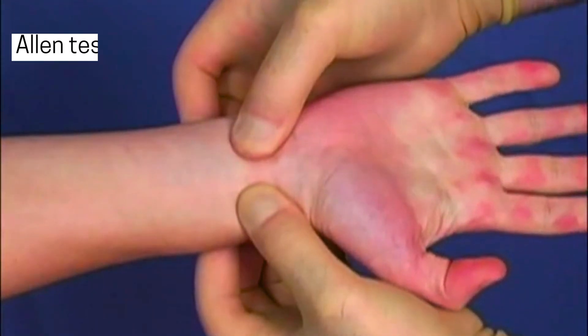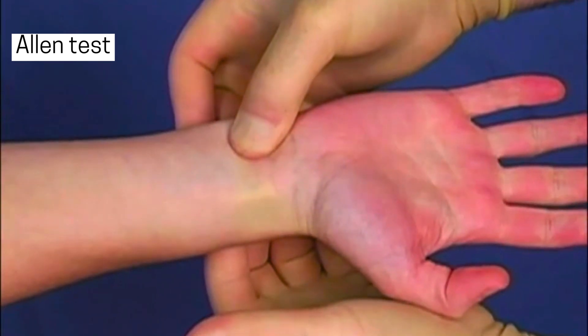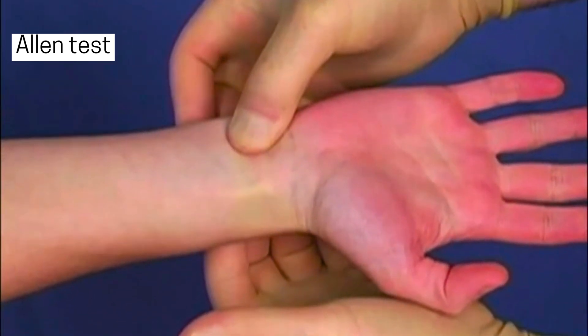We repeat the test, this time releasing pressure on the radial artery, to assess its contribution to blood flow. There are certain conditions where we shouldn't insert an arterial line.